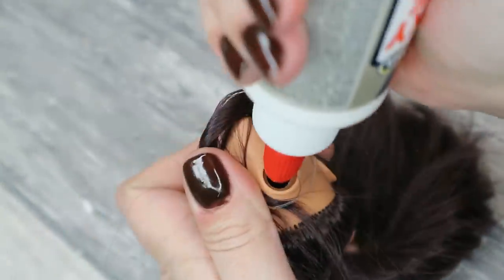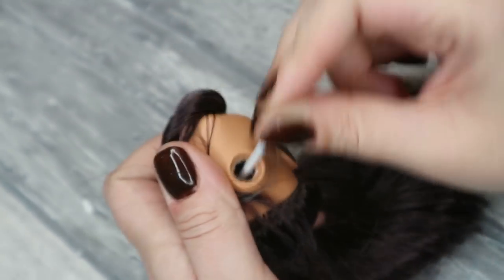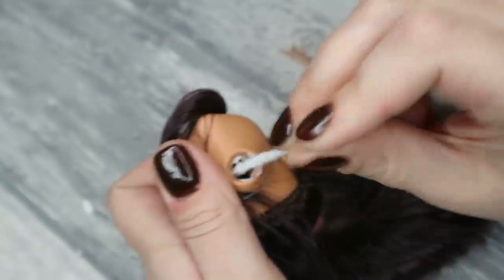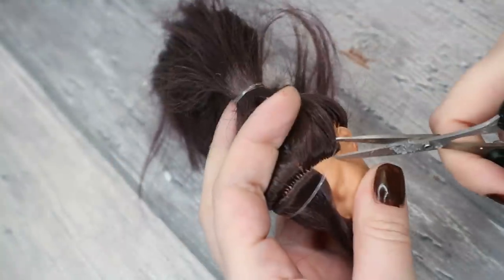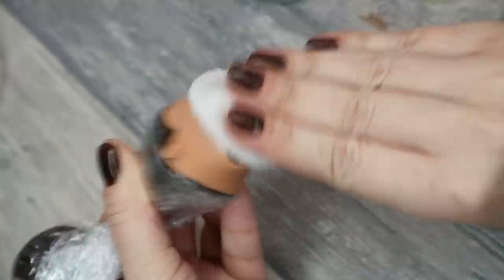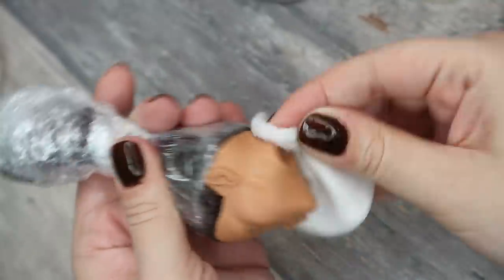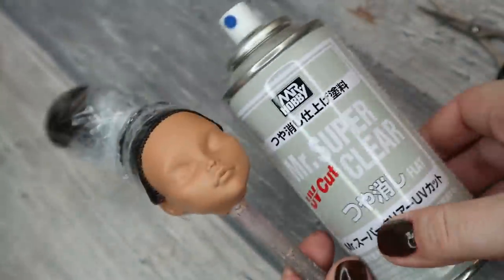Then I add tacky glue inside of the head, spread it nicely, and let it dry for 24 hours. The glue seems dry. Now I can protect the doll's hair, clean the face with acetone one last time to remove all the grease and possible glue traces, and then I spray the face with three layers of Mr. Super Clear sealant to prepare the surface for drawing on it.